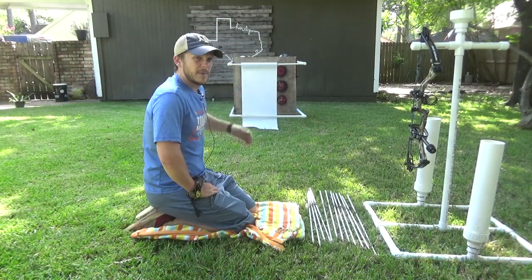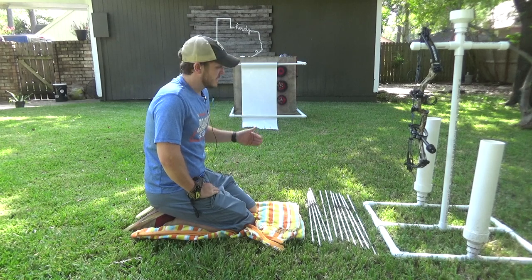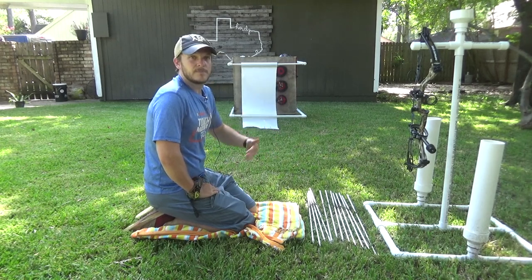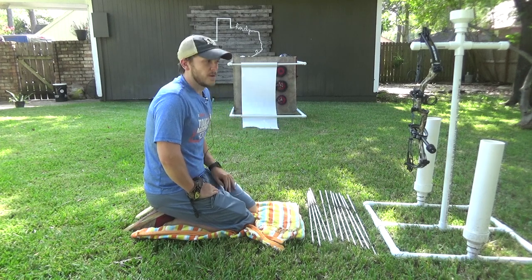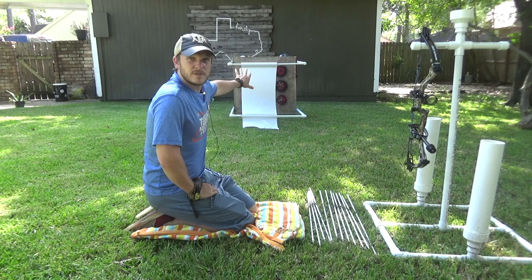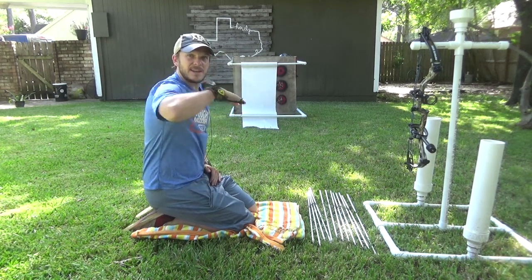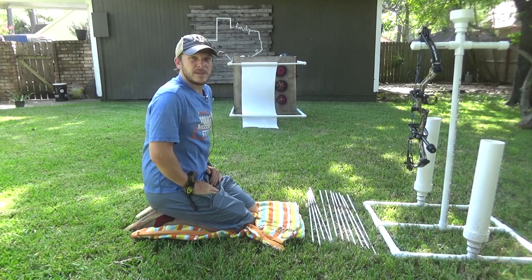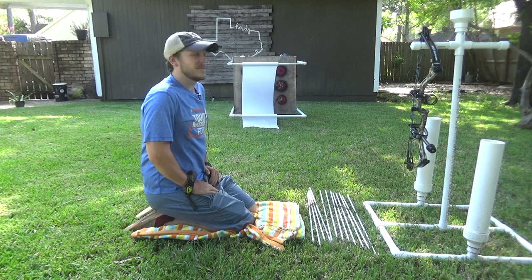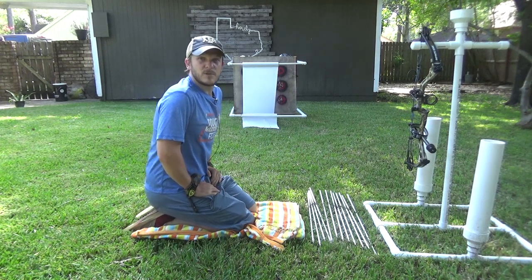All right guys, so I'm sitting here at about five yards. I have all 12 of my arrows laid out here. I'm going to start with the first arrow, nock-tune that one completely, get to the second arrow, and so on and so forth. I'm on my knees so that I'm at a level playing field with the target and my arrows aren't coming in at an angle, so hopefully that gets me my best results. The wind just picked up a little bit so I may need to clamp down my paper to make sure it doesn't move.